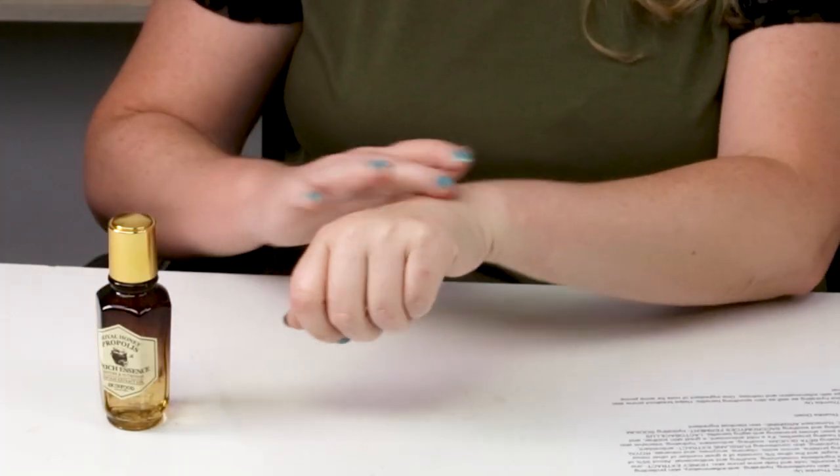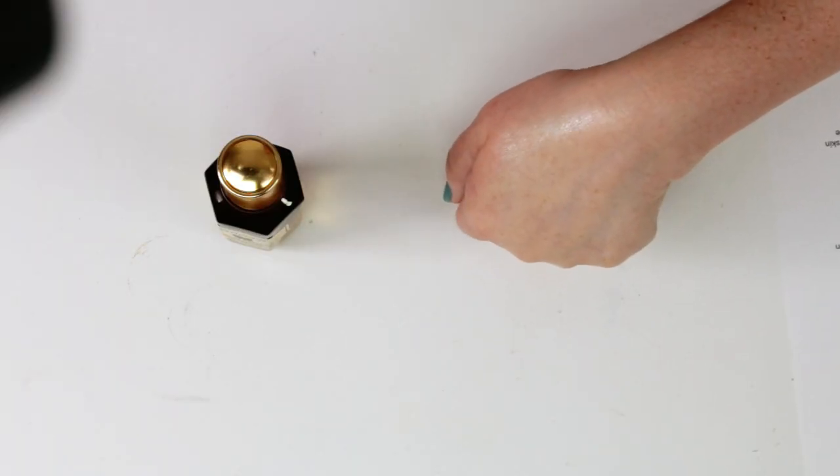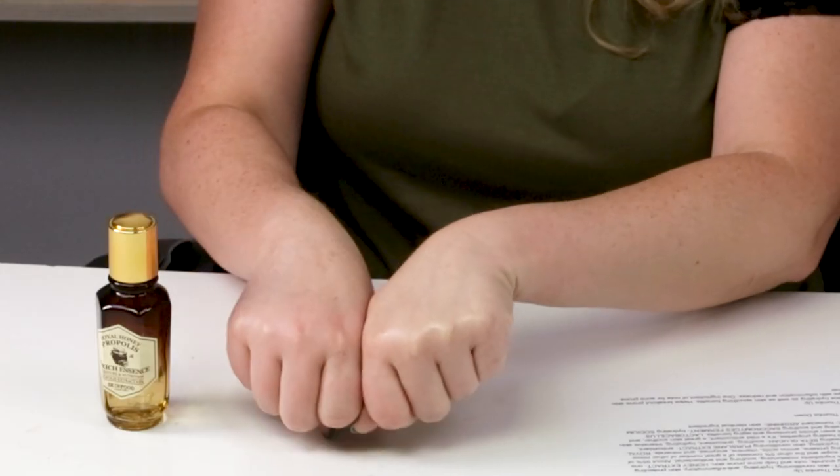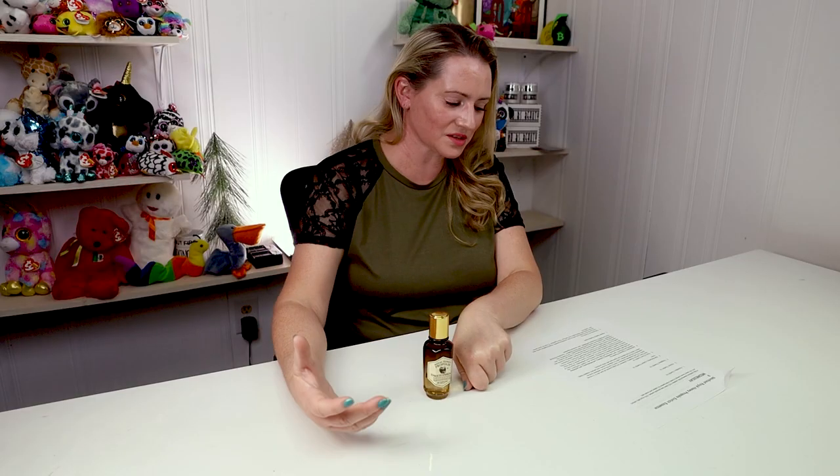In terms of animal testing, as far as I can tell Skin Food is not cruelty-free, so hopefully that will change at some point. In terms of performance, this one is really nice — it adds nice hydrating as well as soothing benefits. It also helps with inflammation and redness. For acne-prone skin this is even better, and there's only one comedogenic ingredient of note — carbomer — and it's pretty far down the ingredient list.